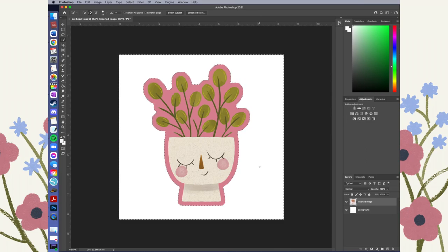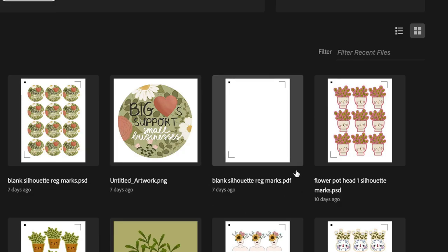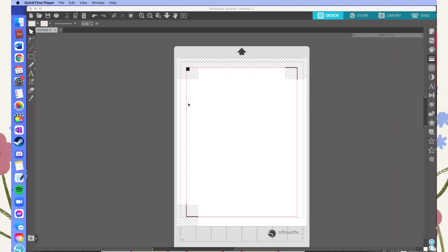I had to find a workaround for the problem where Silhouette Studio was printing my designs at much lower quality than they actually were. My solution is doing the printing in Photoshop instead of Silhouette, but the tricky part is that you need your printed file to have registration marks that the Silhouette cutting machine will recognize. What I did was figure out how to save a blank Silhouette file, and then before I print any stickers I format them on that blank file in Photoshop, print from there, and then import that file into Silhouette Studio.